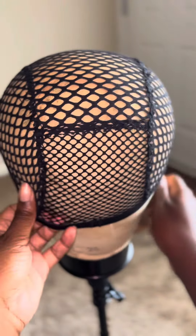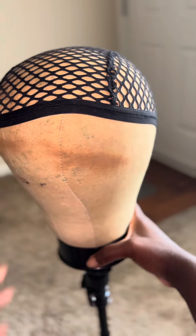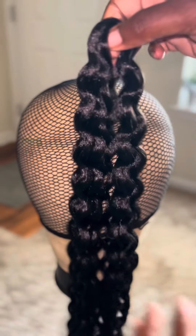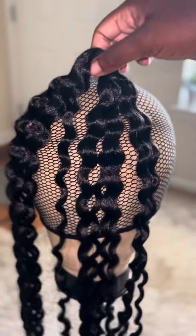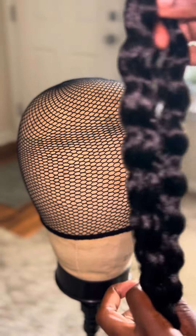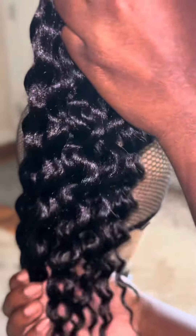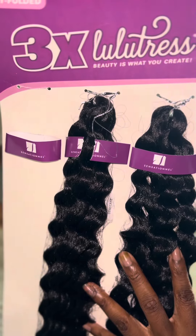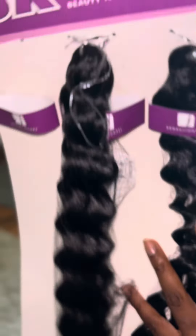Okay, look at the construction. When I unwrap it, this is what the hair looks like and how long the hair is, but I'm going to cut it right here — it's going to be shorter. Of course, one bundle of the three, and I'm just going to cut them right here to make it shorter.